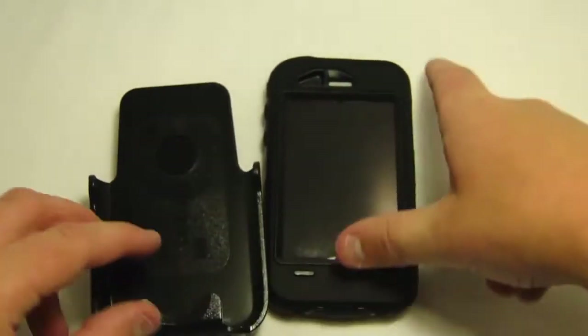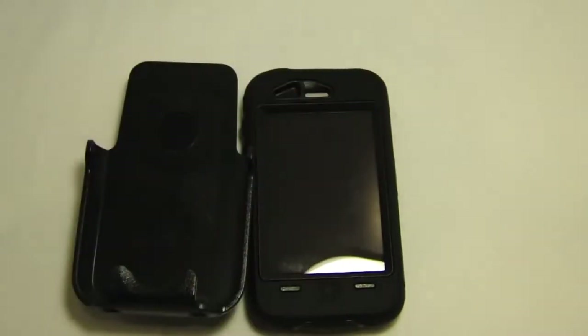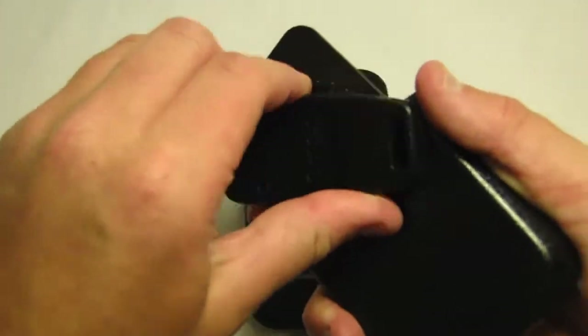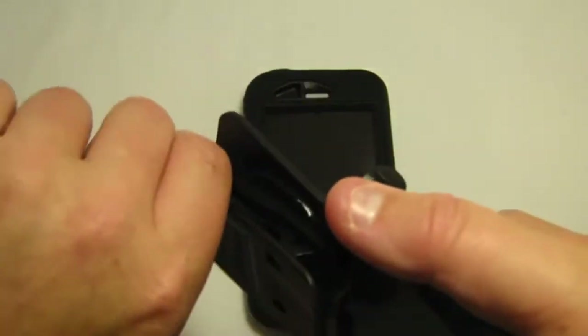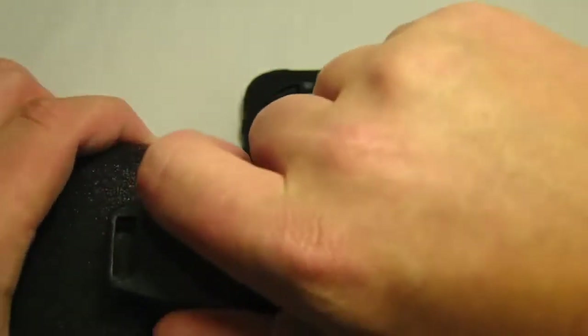I really do not like the holster because I keep my iPhone in my pocket, not on my belt. But if you do choose to use the holster, it is adjustable. You can move it any way you'd like — it is on a wheel and can adjust to your belt.